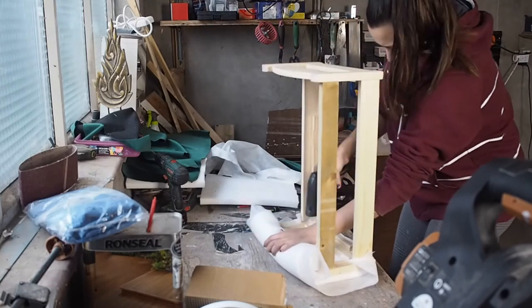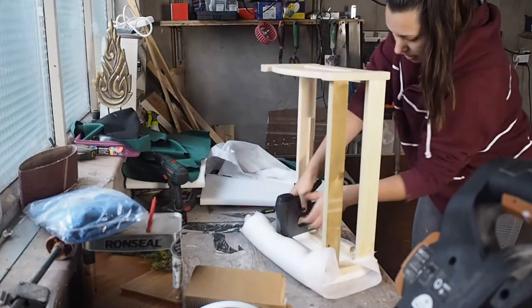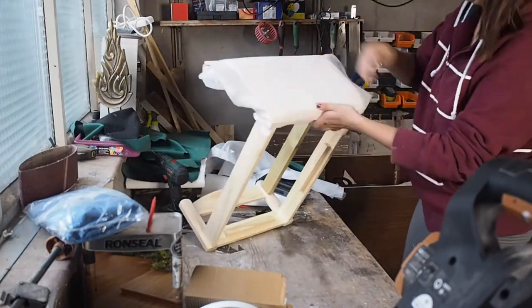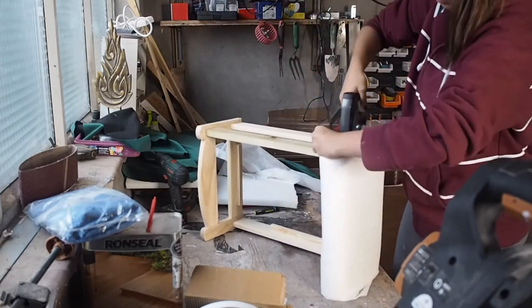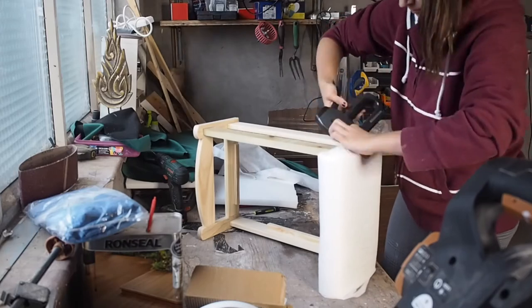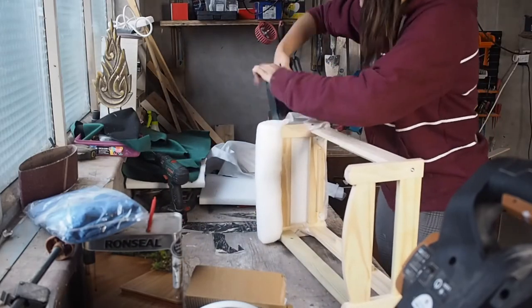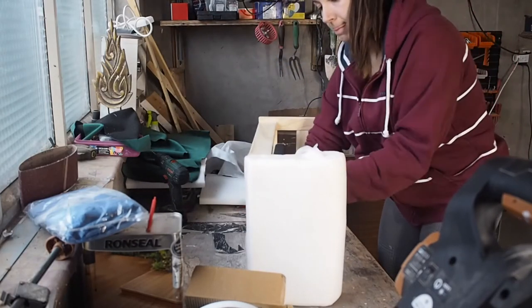When it comes to sofas, the first thing that pops in my head is a Chesterfield velvet setting, so that was the sort of inspiration for this DIY project. To revamp this wooden bed frame into a cozy sofa, I needed to add foam all around it: the arms, the back, the bottom frame itself, and the upholstery seating area.